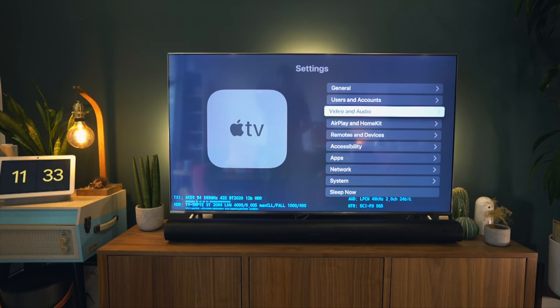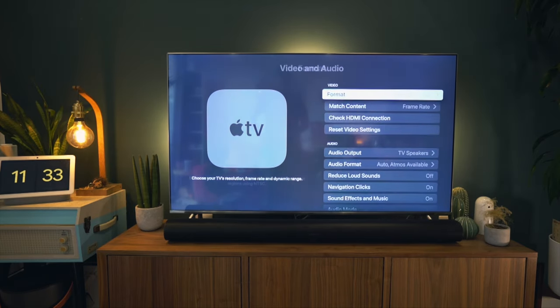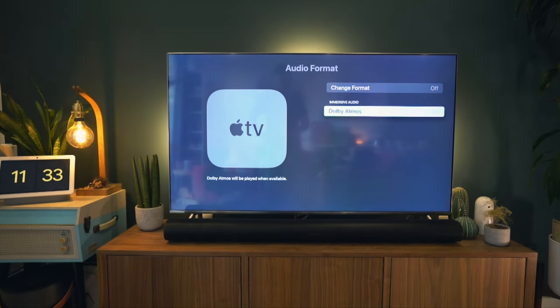I turn this feature on, and lo and behold, my Apple TV now displays 4K Dolby Vision in the video format menu. I can't say how well it works, as I don't have a Dolby Vision-enabled TV at home to compare it to, but I definitely noticed what looked like a bump in contrast and colours and ever so slightly deeper blacks.